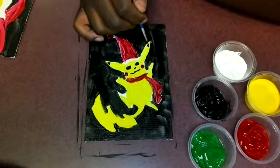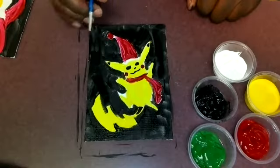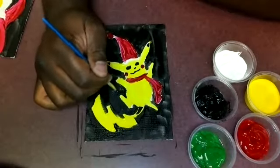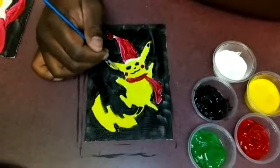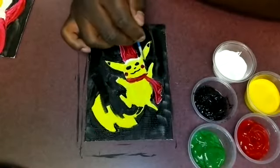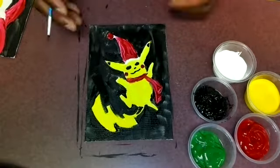With the smaller brush I'm adding in the facial details and coloring in a couple parts of Pikachu's tail and ears. Later I'm going to go through and give him a white outline, so that part will be more noticeable once it comes into play.